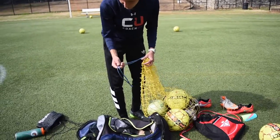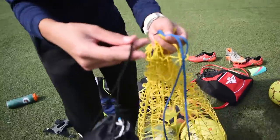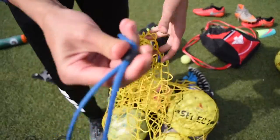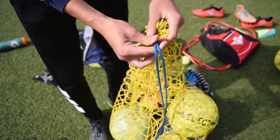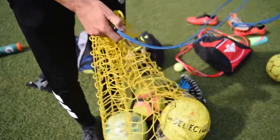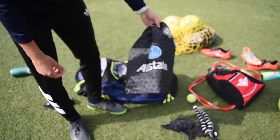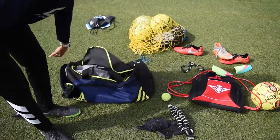The important thing when you're looking for a good soccer bag is all in the drawstring. If it's really thin — let me show you the difference — this one is super thin, this one is thicker. Always get drawstrings that are thick, otherwise the bag is going to break down on you after repeated opening and closing.